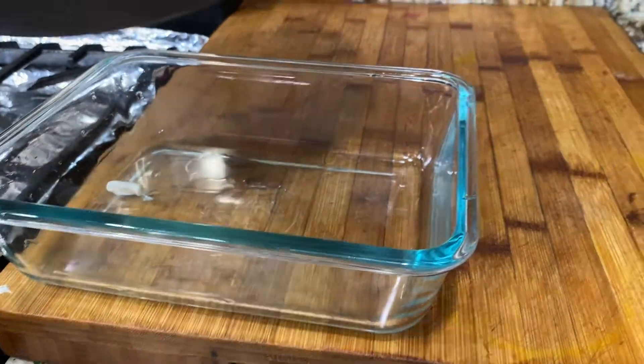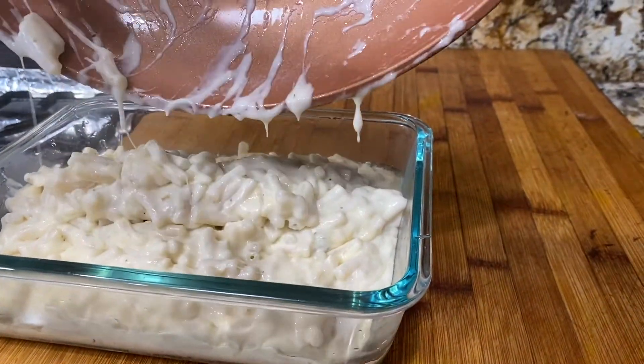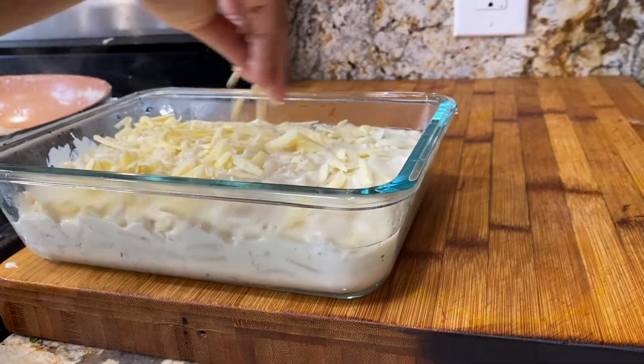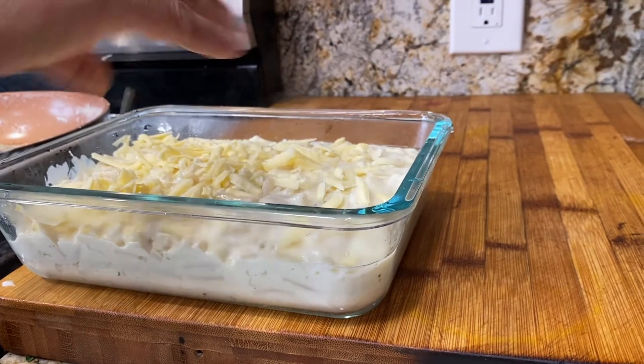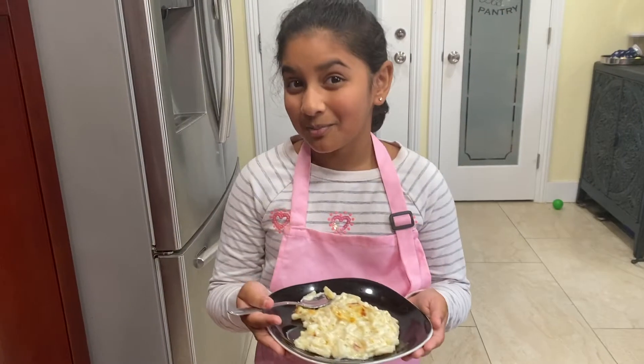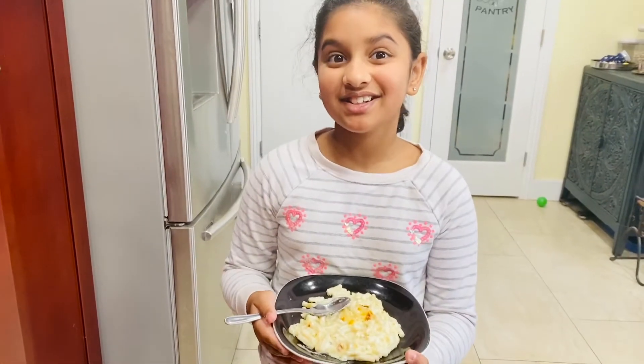Transfer the macaroni and cheese into a baking bowl. Sprinkle some cheese on top, and bake it at 350 degrees Fahrenheit for 10 to 15 minutes. Now our mac and cheese is finally ready — it's tasting time!